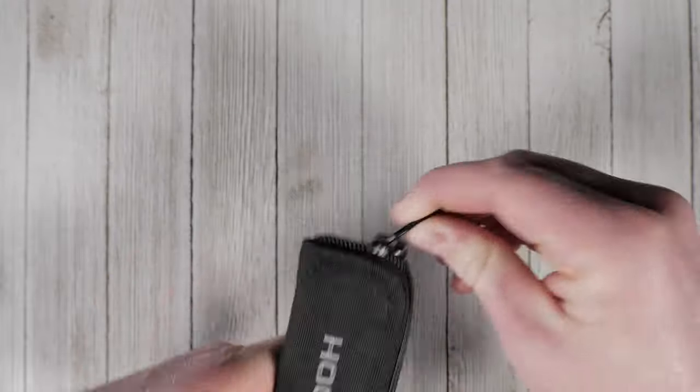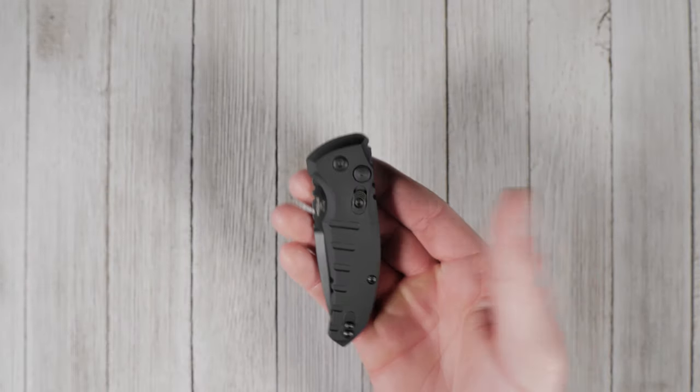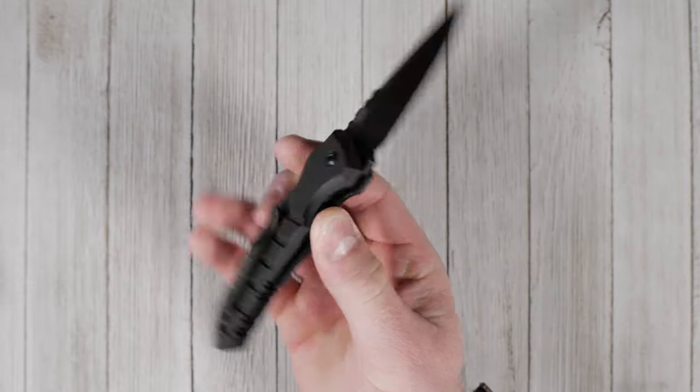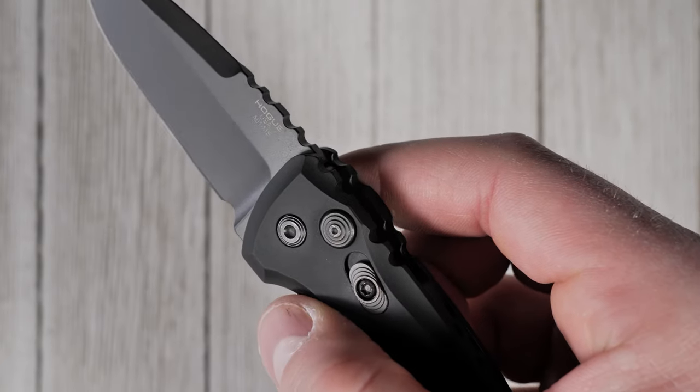In the last few years we've seen some unique knife designs come from our friends at Hogue. The A01 Micro Switch is an everyday carry ready knife that features a perfect combination of looks, utility, and durability with a high performance automatic action and a sturdy plunge lock.